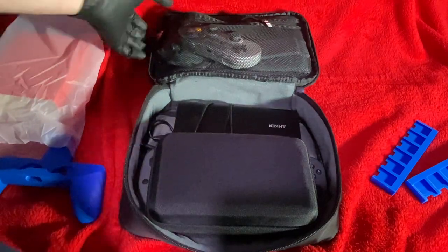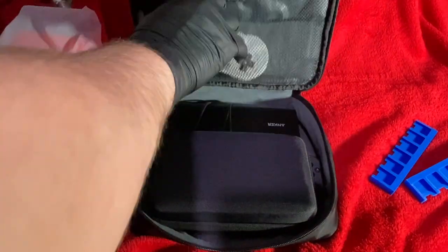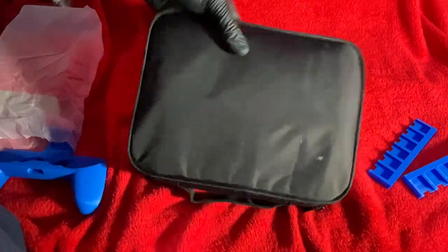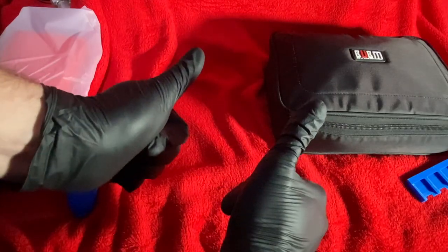Thank you for watching. It's Blaze2K — please subscribe and let me know what you think of this case. Do you have a case? Are you going to 3D print your own? Let me know. We're almost at a thousand subscribers. See you guys in the next video — peace out!